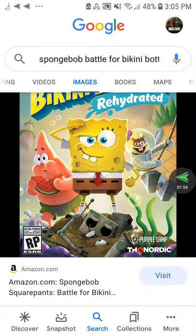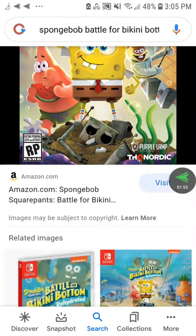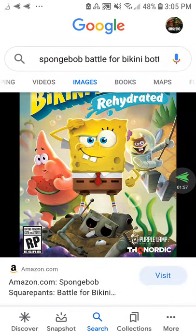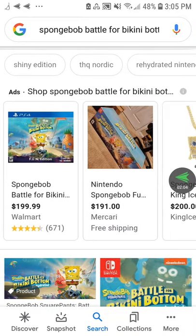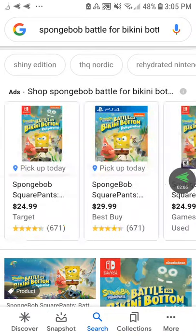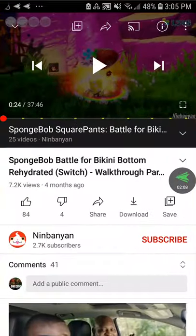What I'm suggesting to you guys is: stay away from the Nintendo Switch version of Spongebob Battle for Bikini Bottom Rehydrate. Buy this game on PS4, Xbox One, and PC, because those versions are much better than the Switch version.